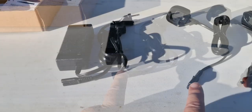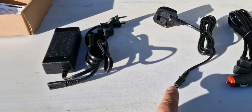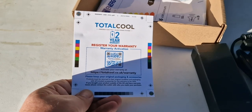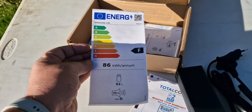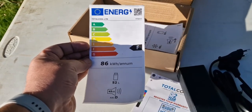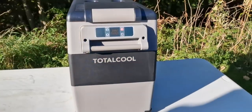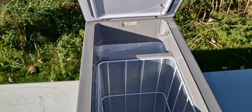It also comes with a UK plug and an in-car charger for 12 volts. It also comes with your Total Cool warranty card, energy certificates for the Total Cool box, and your manual.